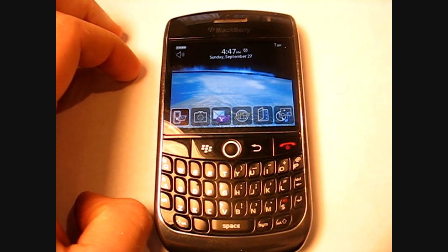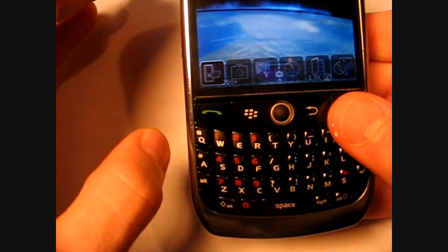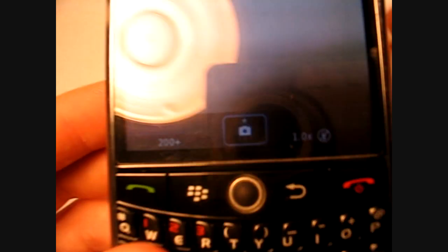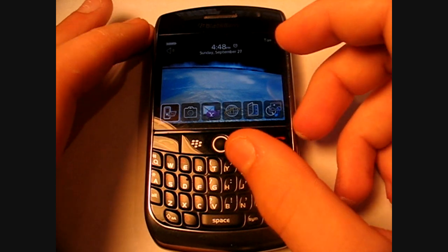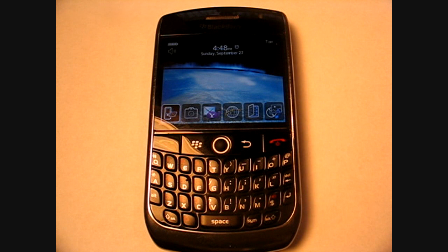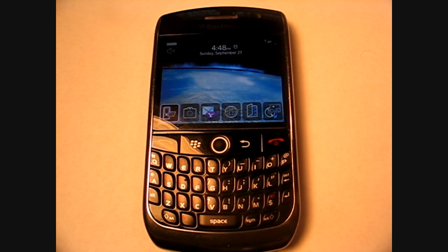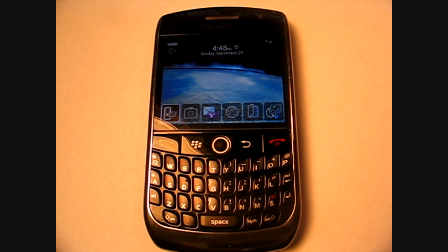It also has Bluetooth 2.0, which is really a must for any smartphone. The video camera records in normal mode at 240 by 180, and also in MMS mode at 176 by 144. It has GPS and AGPS — assisted GPS — which is slightly more complex and a little more accurate than standard GPS. Its Wi-Fi is 802.11 b and g; it doesn't have n, but b and g is really all you need for a phone.